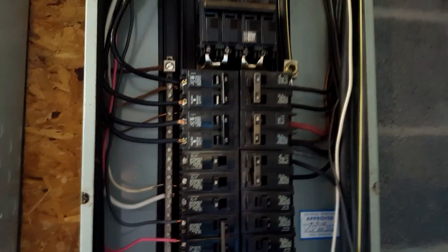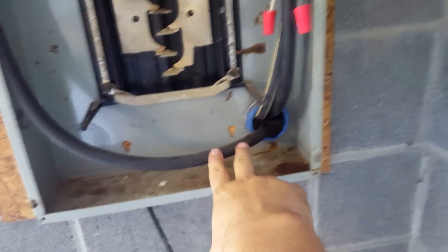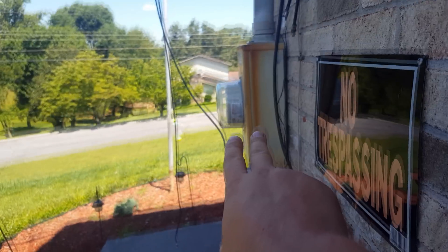Hello YouTube, it's Philit20 again. This is both of the panels with the covers off. This is our power coming into the house — you can see the power pole right there and it comes right into the house right here.